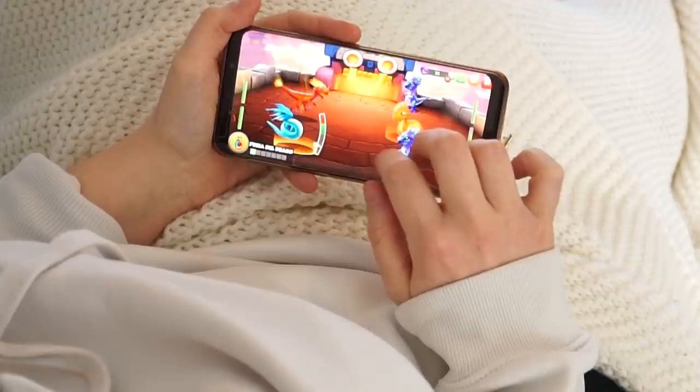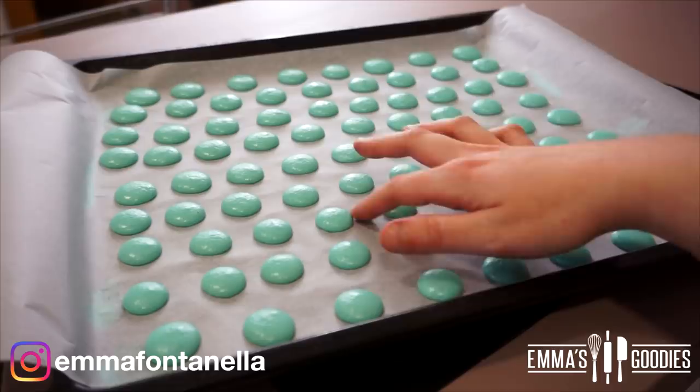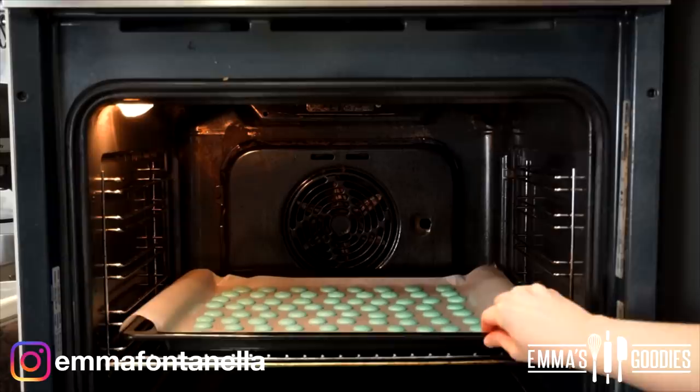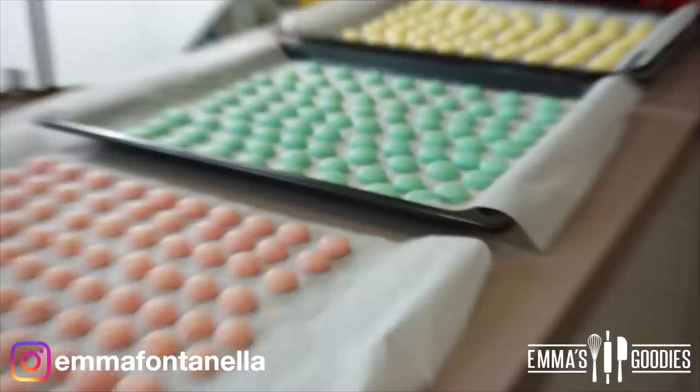Fast forward 40 minutes later — you can gently caress them and show them some love. The tops are dry, and that's how you'll know they're ready for the oven. Bake these one sheet at a time in a preheated oven at 140°C or 200°F for about 10-13 minutes. Allow these to cool on the cookie sheets — if you remove them right away, they'll stick to the parchment paper.